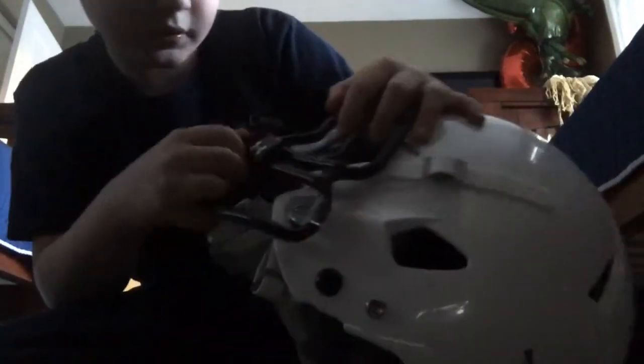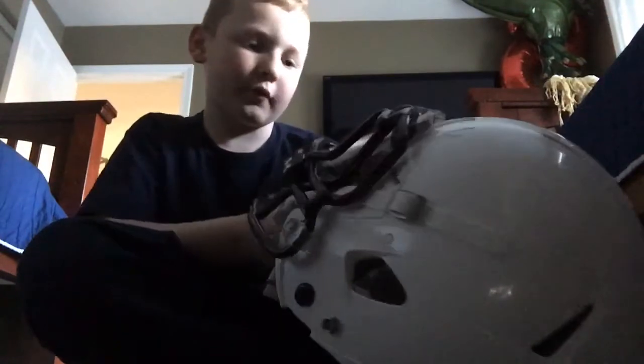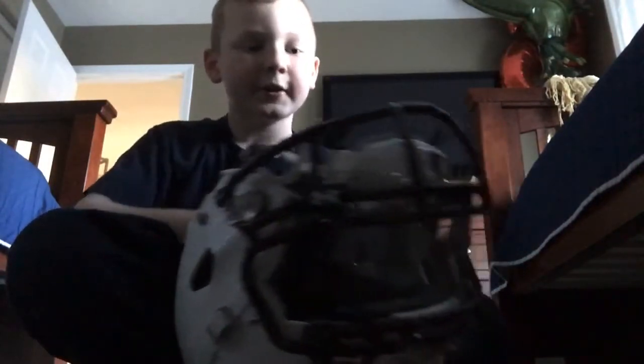The first item I have to say is my Riddell helmet. This is the 2019 version. In my opinion the best clips on the market are these — the Under Armour number ones — with a shield. And then this is the inside of it. It's like black and gray. So that's my first item.